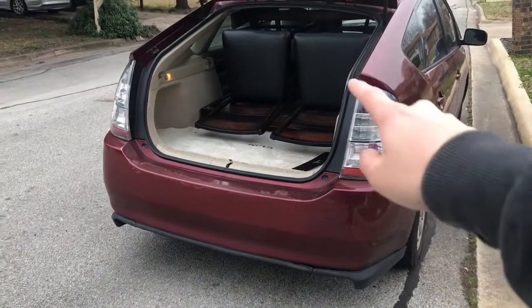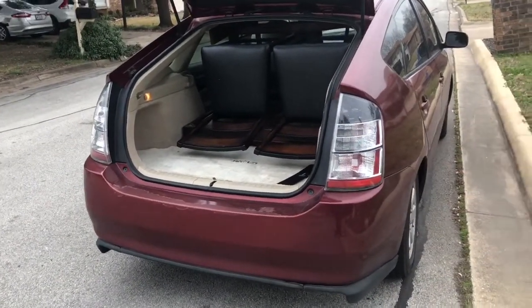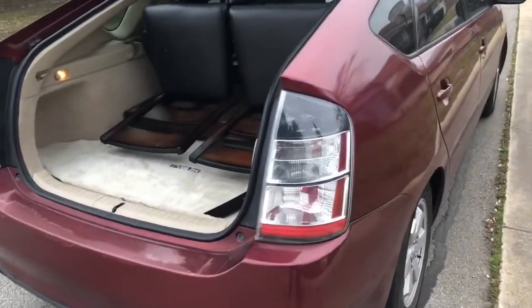Hey guys, today I'm going to show you how a 40 inch by 40 inch table and four chairs is able to fit inside a Prius.